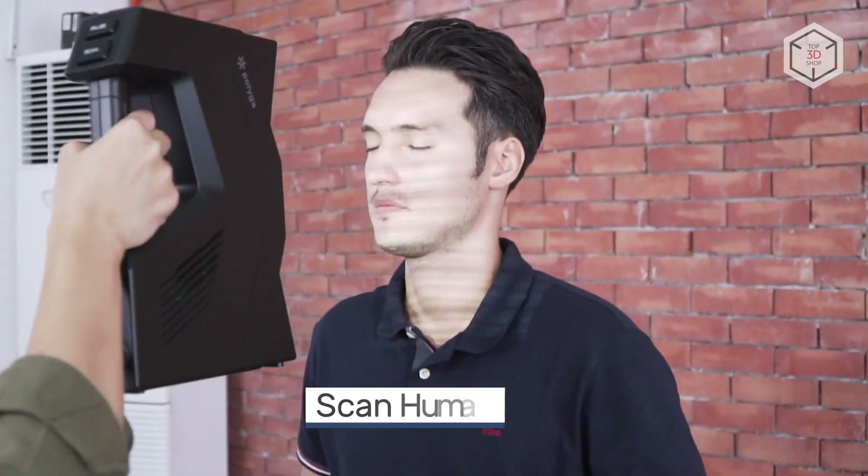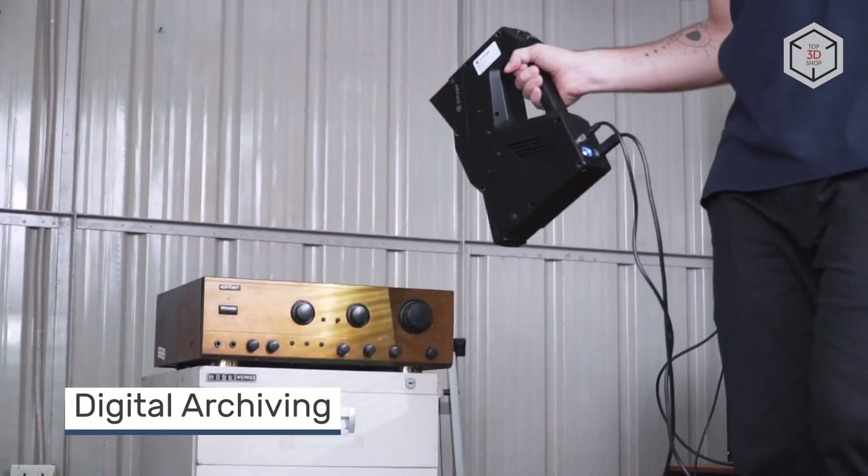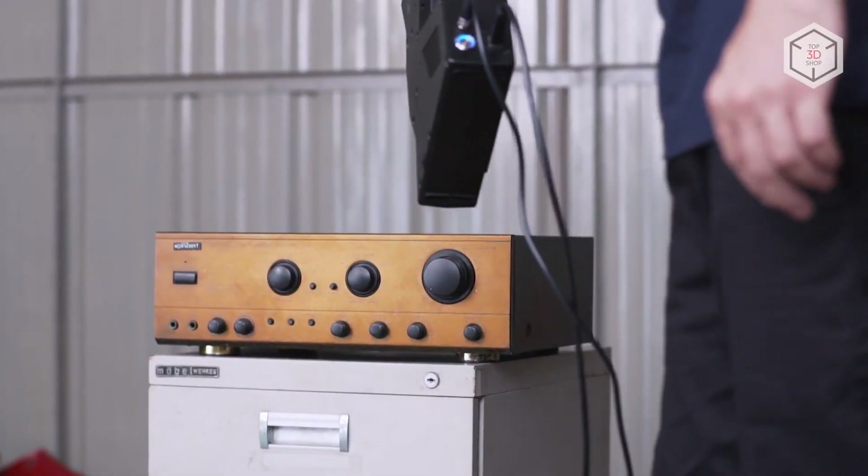The manufacturer recommends using the H3 as a universal tool for scanning people, historical artifacts, art items, mechanical parts, and other objects ranging in size from 10 centimeters to 2 meters.